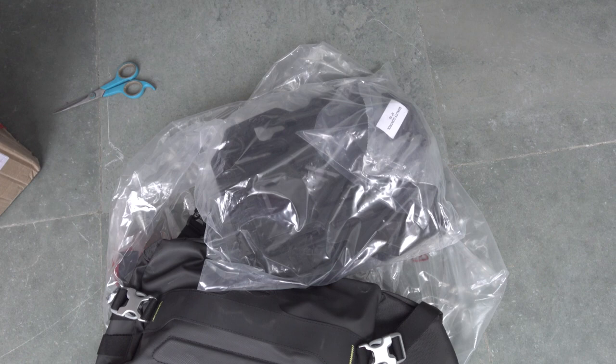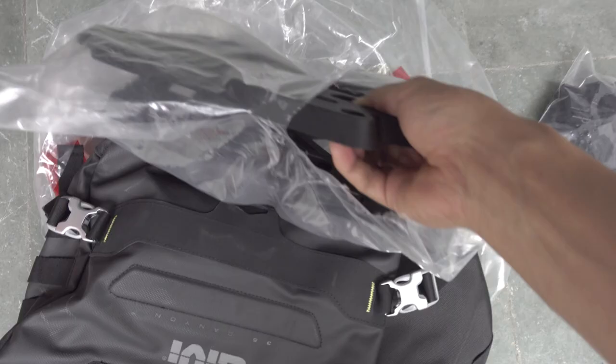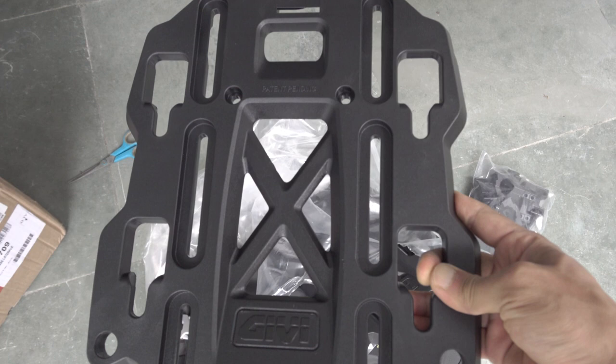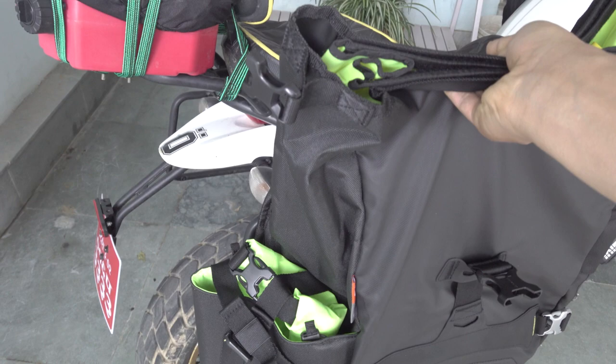You can see inside you have these clamps and then the mounting plate itself. This is what it looks like — this plate will go over the pannier rack like this. We need to install it on both sides of the pannier rack, and once that's done you go ahead and mount the bag on there.